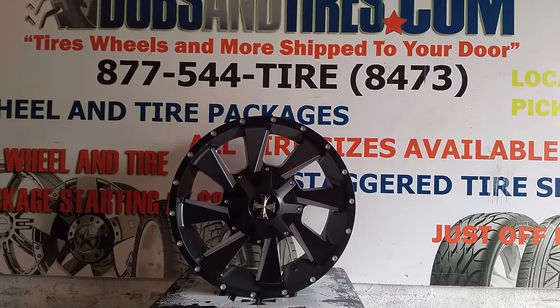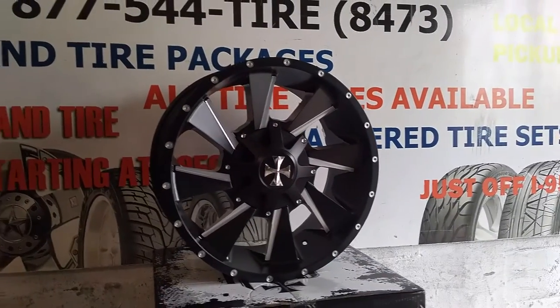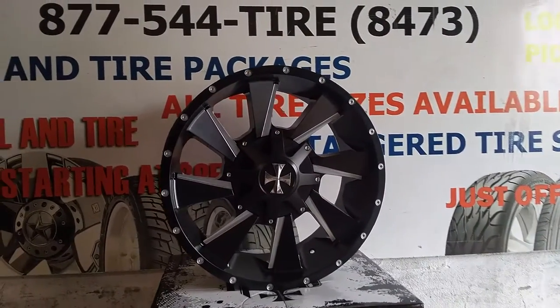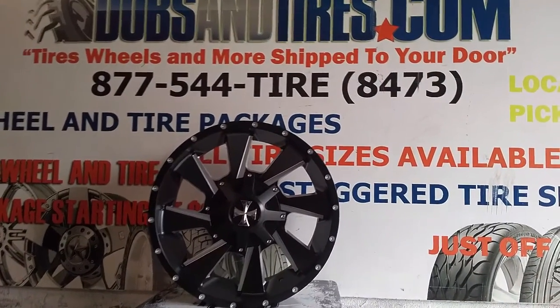This is a 20x9 black and machined wheel. Nice looking wheel — has a turbine effect, which a lot of people are doing now. A lot of different rim companies are coming out with a turbine effect. Looks really good when it spins, so a lot of people are really digging this look.